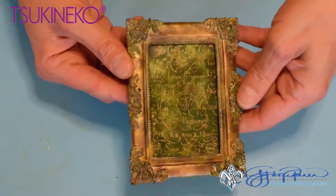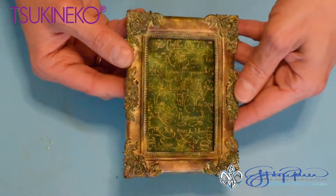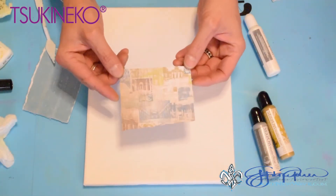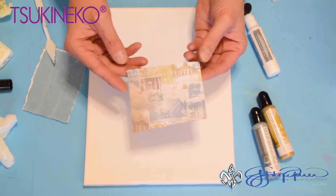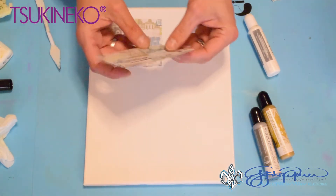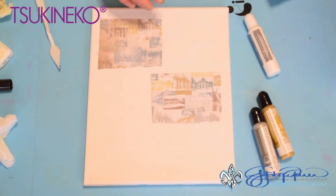Now I'm going to show you how easy it is to create your own mixed-media canvas with your favorite Tsukineko supplies. To begin, we're going to add some background images — this is just a printed scrapbook paper that I tore up into pieces. I'm placing these onto the canvas with a little adhesive on the back. You can use whatever adhesive you would like.